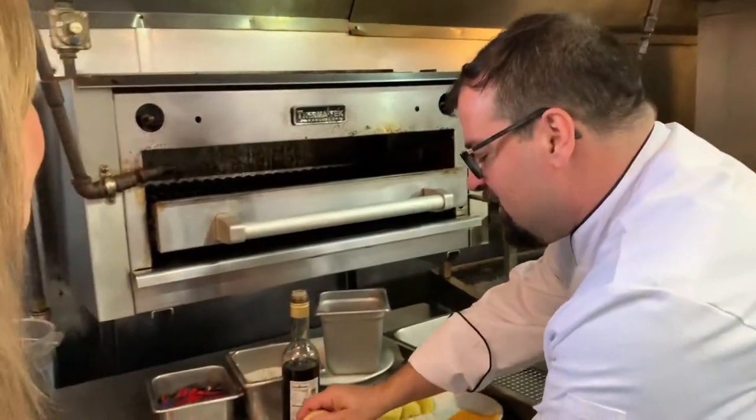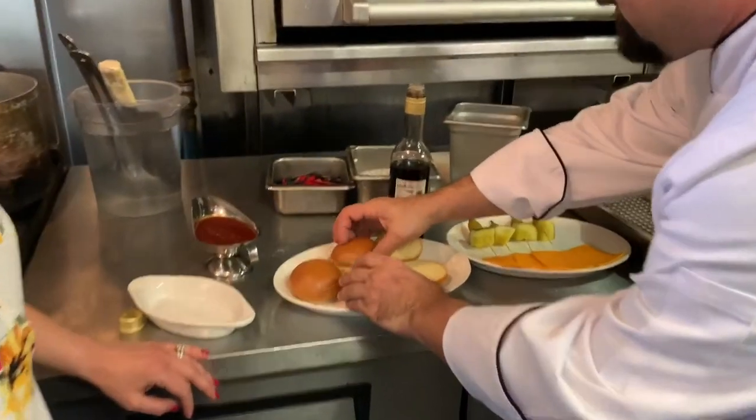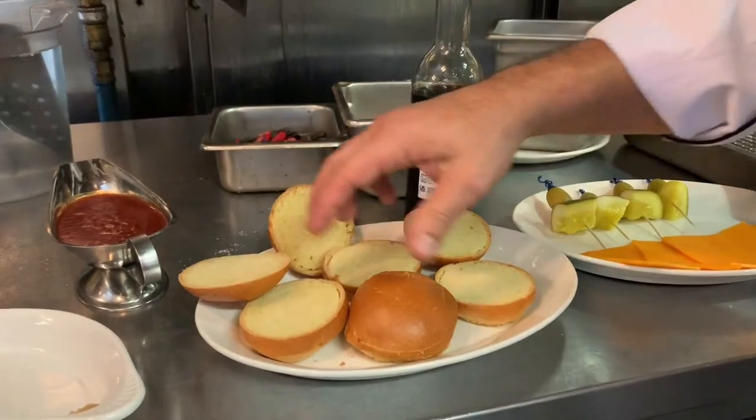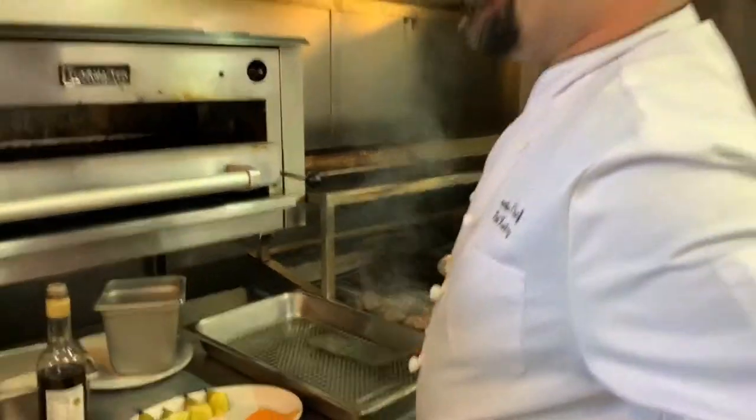What kind of buns do you use? This is a brioche bun. These are made in Amsterdam, New York — made locally, so there's a local product. And we use lots of butter. We like butter here. Butter and sugar is good.